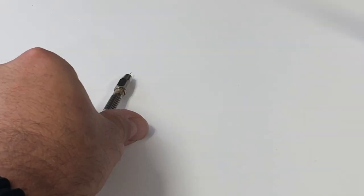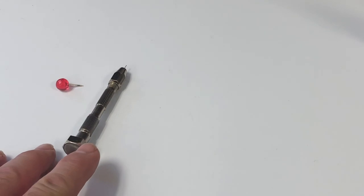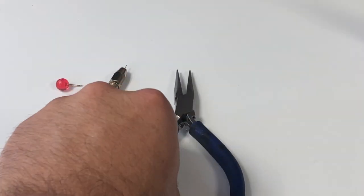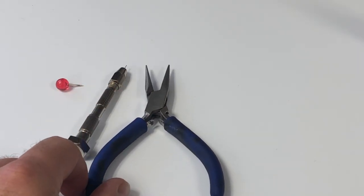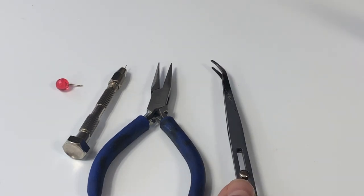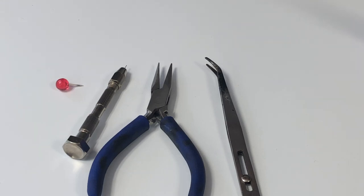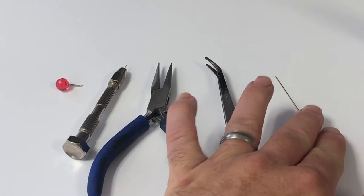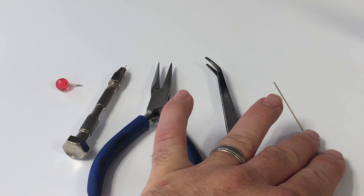The tools you're going to need are a push pin to make a small indentation where you're going to start your drilling, a handheld drill that spins in your hand with a 0.015 diameter drill bit, and a pair of pliers or small thin-tipped tweezers.